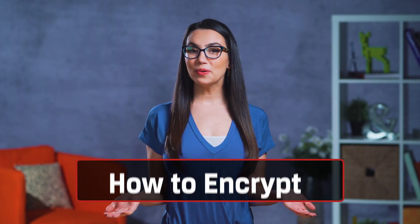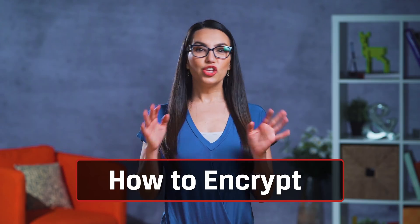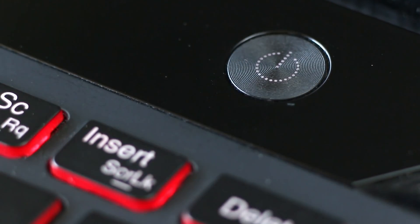Another stipulation you'll need to run BitLocker is a Trusted Platform Module, also called a Security Processor or TPM. If all of this sounds like way too much information to register, no worries — BitLocker runs a system check when you start it up to see if your PC has all the necessary requirements. You may have to completely shut down your computer and manually turn it back on in order to activate your TPM security hardware.